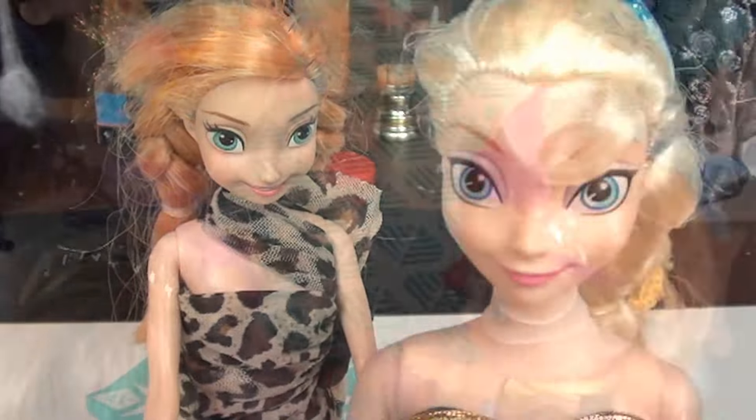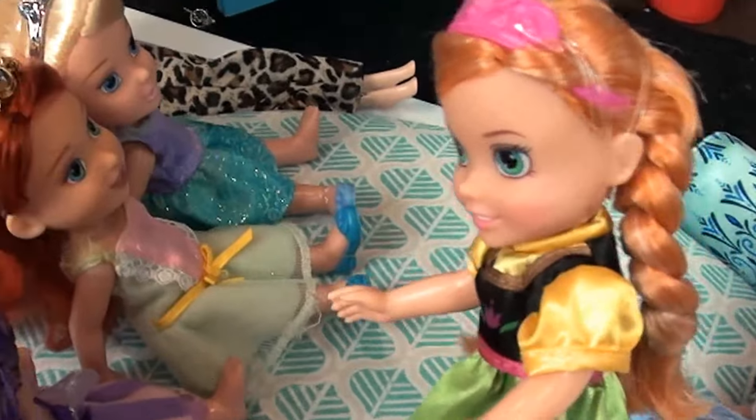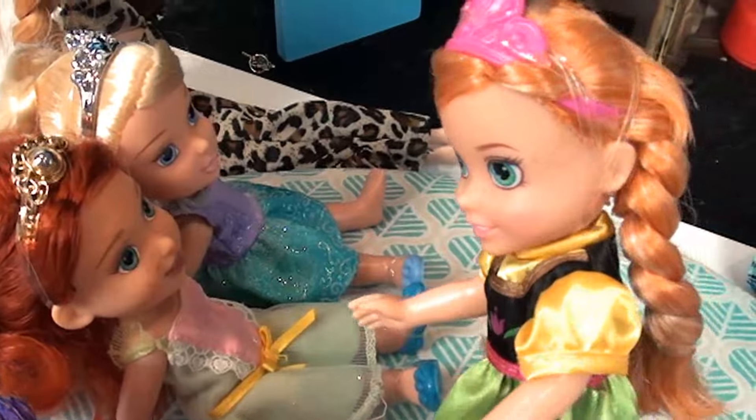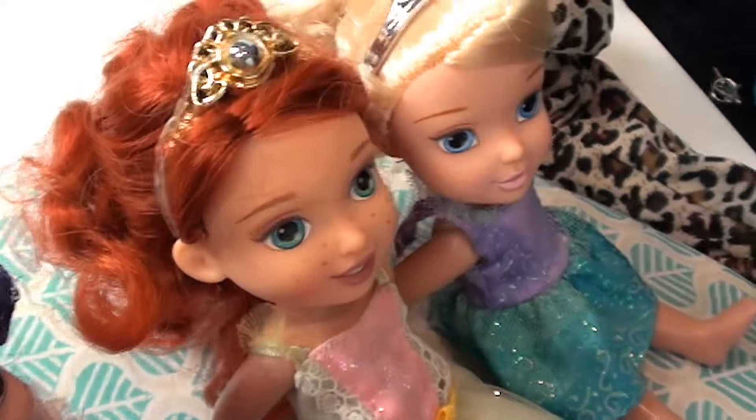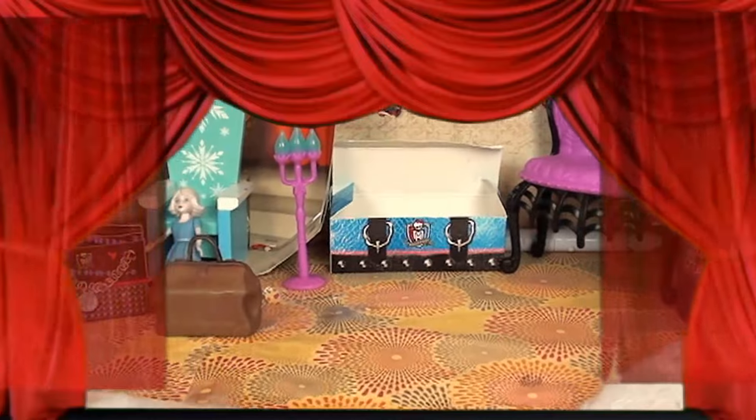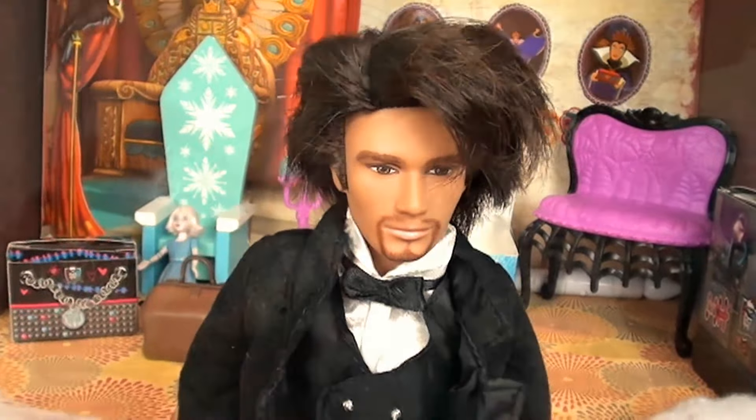Good evening all! I am the Marvelous Mr. Magnificent. Welcome to my magic show. I hope all you out there in Arendelle are ready for a great time — who's ready for a great time?